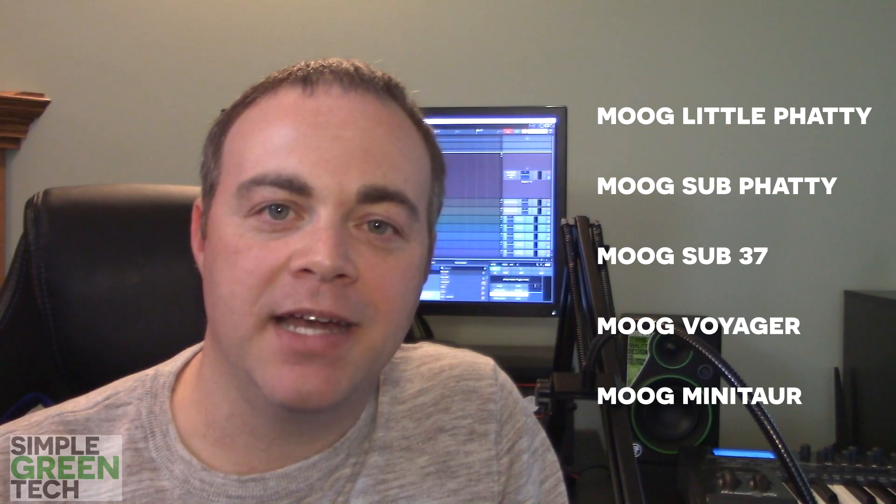Now on to Retro Mod Fat. This 6.9 gigabyte collection includes five contemporary Moog synths: the Moog Little Fatty, the Moog Sub Fatty, the Moog Sub 37, the Moog Voyager, and the Moog Minotaur. I'm very excited to get into this, so let's get to it.